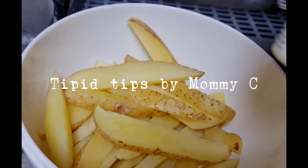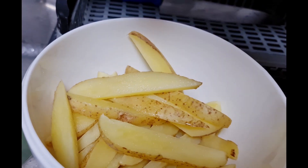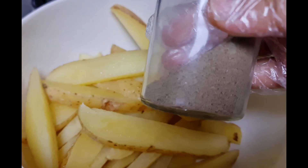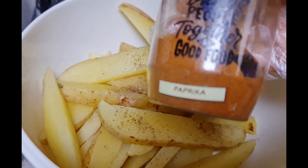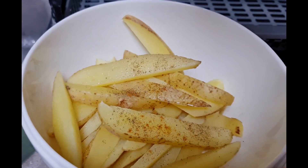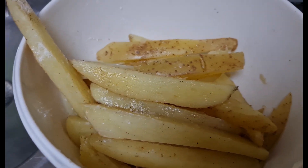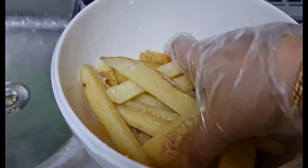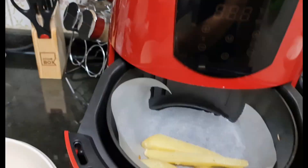Hi guys, sharing how to make crispy air-fried potatoes. First, put some salt, some pepper, paprika, and some flour. Mix them well, then place them in an air fryer for 20 to 25 minutes.